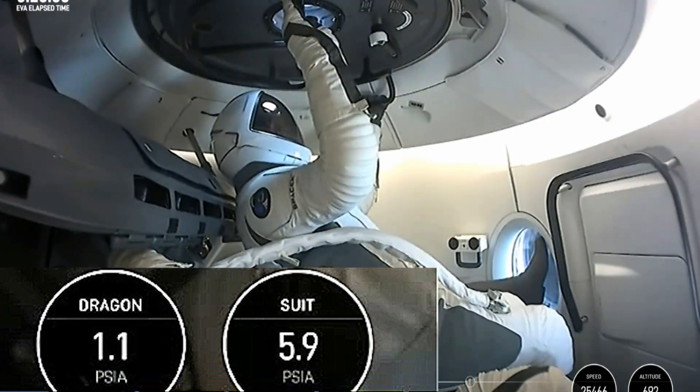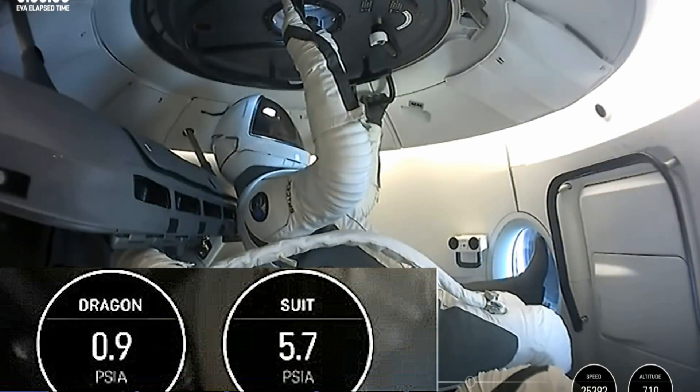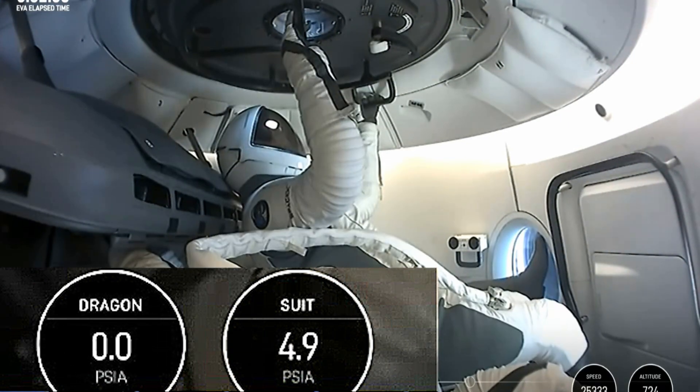You're going to see the suit pressure tick down as well — that's what we're really trying to maintain as a pressure differential. And so with these suits, we're going to be hovering right around 5 or so. You might see about 4.9 to 5.1, 5.2.